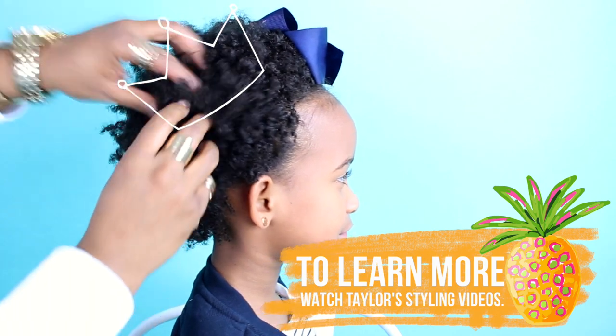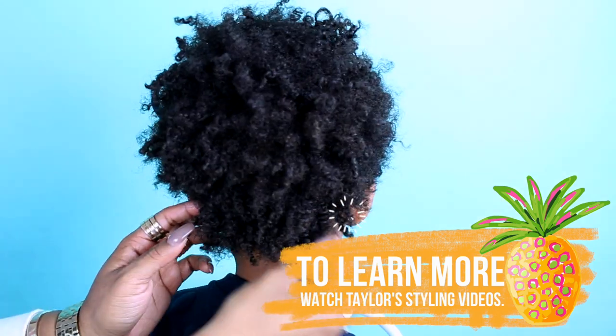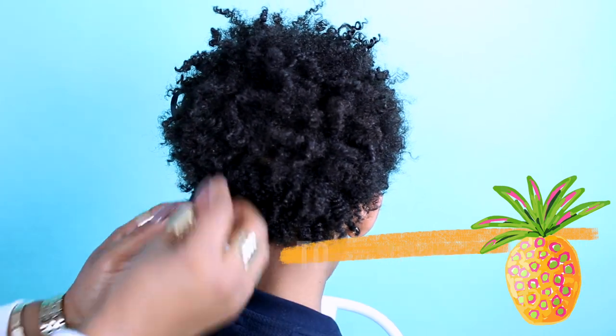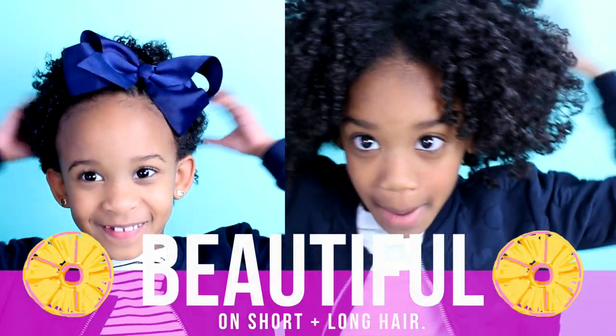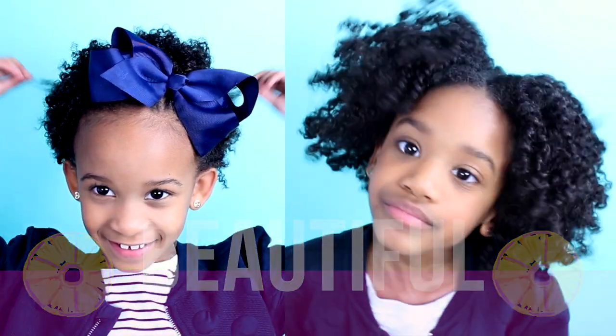Don't forget to wear your crown. This style looks good with short hair and long hair — see? Amazing!